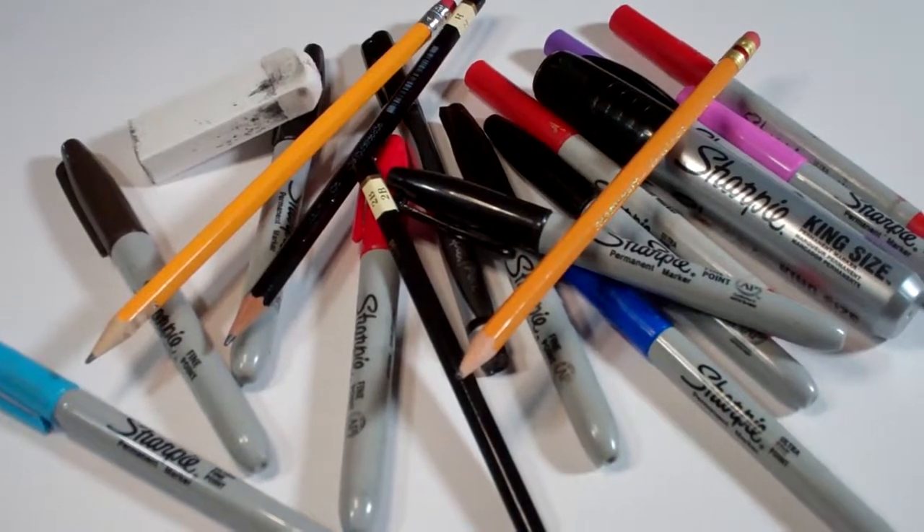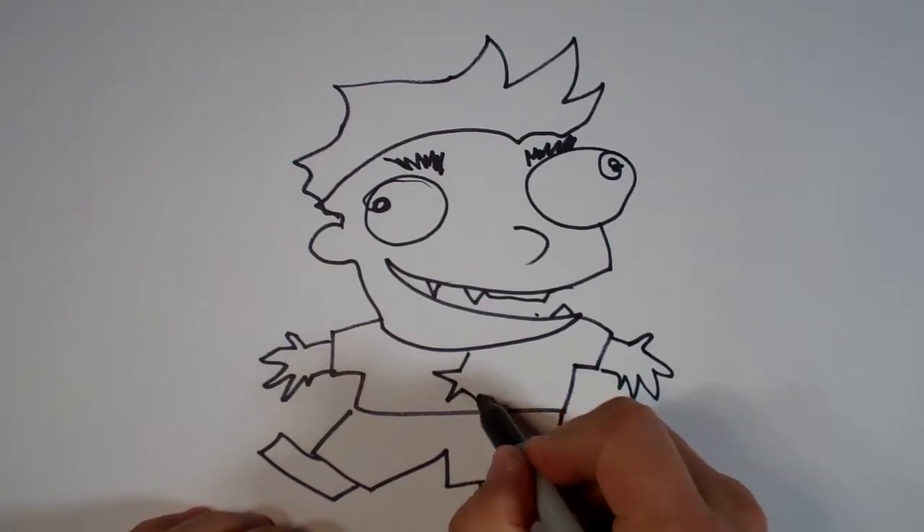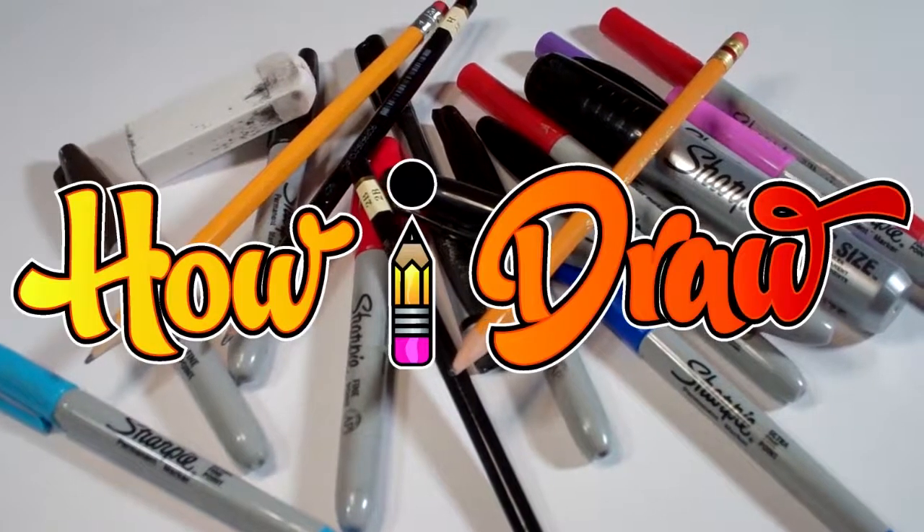Hello, everybody. Today we're going to see how I draw Nara. So let's start out with a quick sketch, just so I know where she's going to be. I'm going to make sure I get all the detail, because these are some really cool characters.